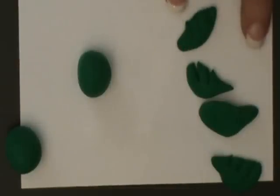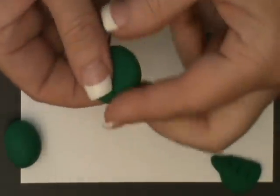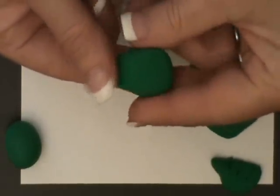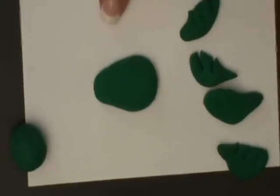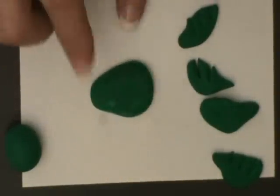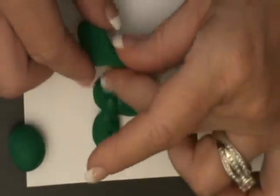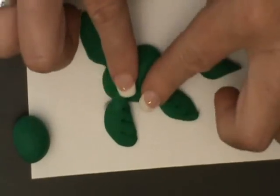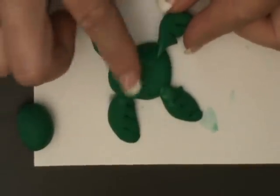Now that I have all four of my legs made, I'm going to make the body out of this larger ball that's about the size of a marble. I'm just going to press it flat between my fingers and give it somewhat of a teardrop shape. Then I have a little pan of water sitting off to the side — I'm going to dip my finger in the water, and where I want to attach the legs, I'm just going to add a little drop of water. This helps make a seal between the two pieces of clay and acts like a little bit of glue.